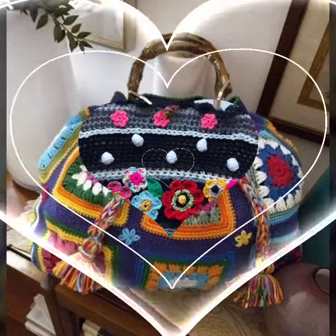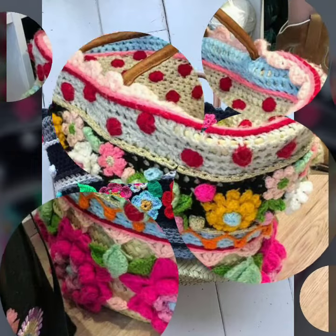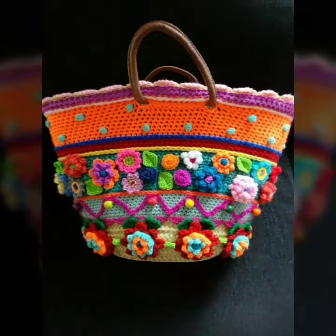I'm back with a most demanding, attractive, and amazing collection of crochet women's purse designs — different color designs and ideas. You can see combination colors and same colors too. I hope you like this collection. This is a very beautiful and amazing collection for beautiful and creative ladies who love to wear such designs.